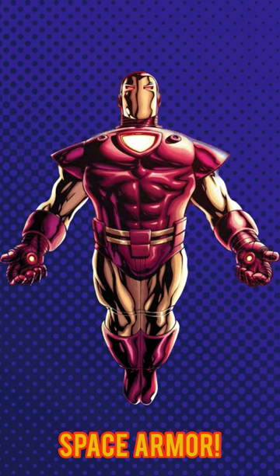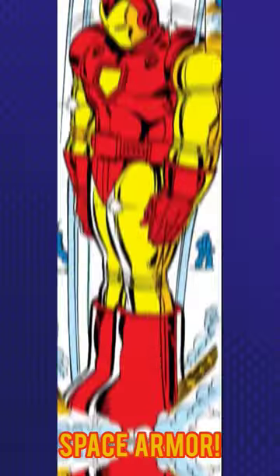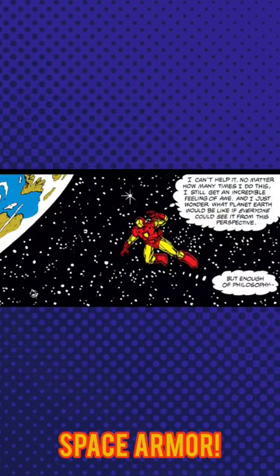Iron Man Mark V Space Armor. Debuting in Iron Man number 142, the Space Armor was developed by Tony Stark to withstand long periods of time in the vacuum of space. While clunky and awkward on Earth, the design allowed Iron Man to easily leave Earth's atmosphere and was just as agile and maneuverable above the planet as his other suits were on the surface.